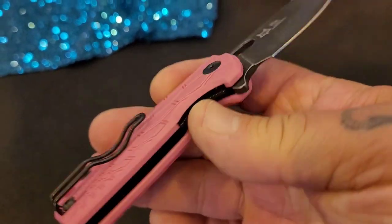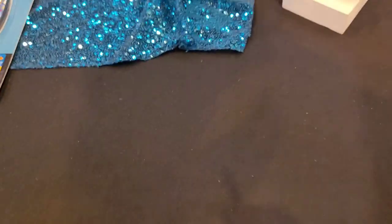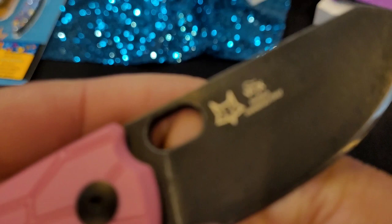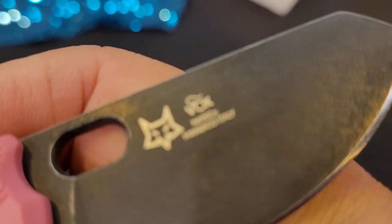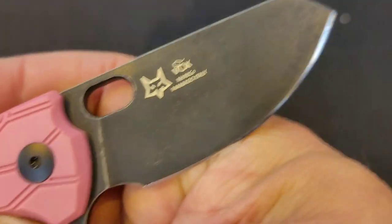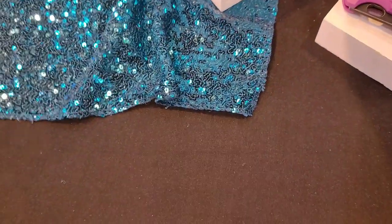What's the steel on this one? This one's N690. There it is — Fox design of course. N690, there we go. Very good.